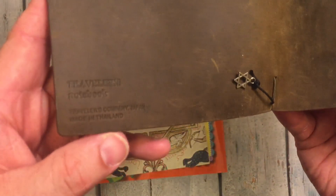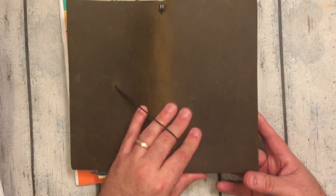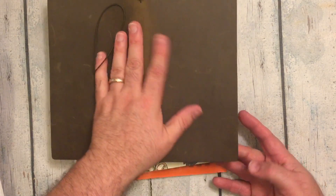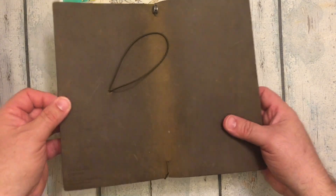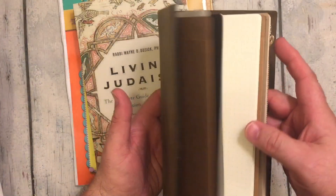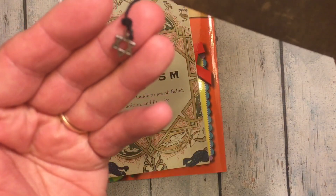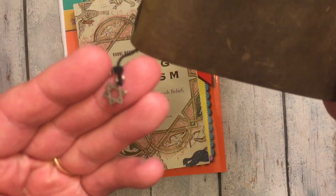And this is an olive traveler's notebook. It kind of looks more brown than green. We have one that looks more green than brown and one that looks more brown than green, and this one kind of looks brown. Of course, I got the zipper pouch. So this is my — I even have a little charm on it. There it is, a little Star of David, if it'll focus.